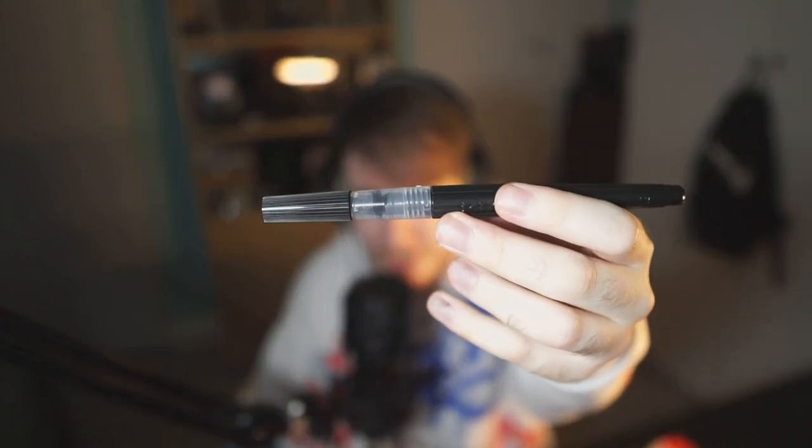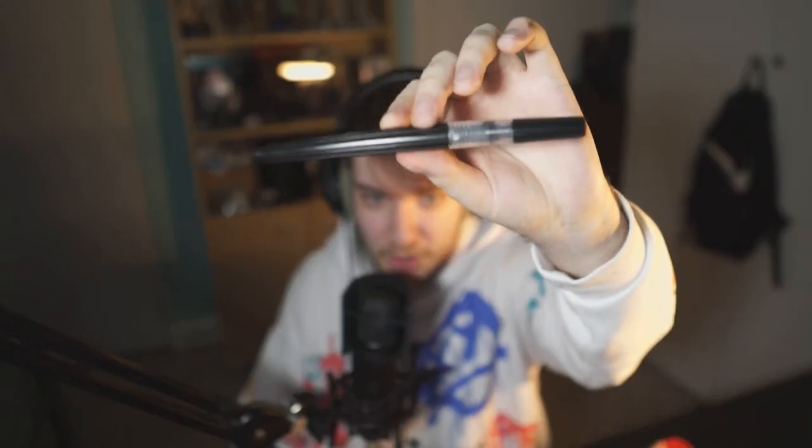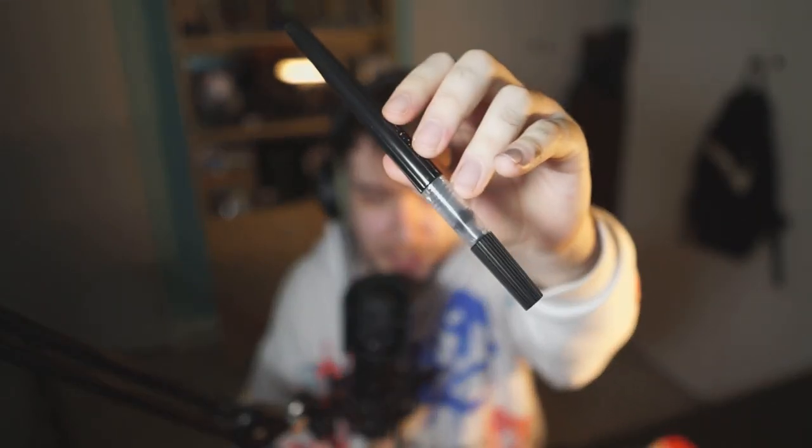How's it going everyone, my name is LarryPlays and welcome back to the 100 day drawing challenge. Things are a bit different today because we're trying out one of these — a Pentel Brush pen. It just arrived today; I couldn't really show you the unboxing because my fingers are all covered in ink already.